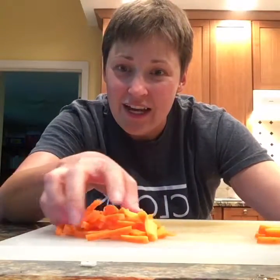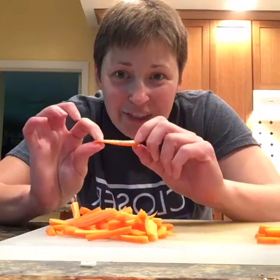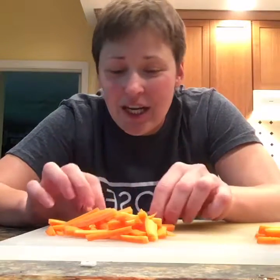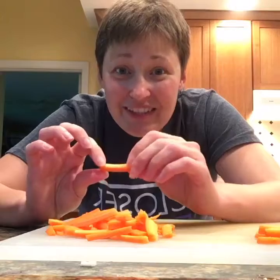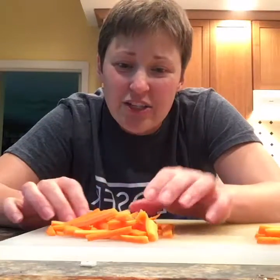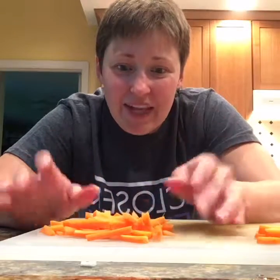First of all, tonight we're having stir-fry. I don't have the best knife skills — my julienne is more like little squarish or rectangle-ish pieces — but the importance here is to make sure they're all pretty much the same size so they can cook easily at the same time.